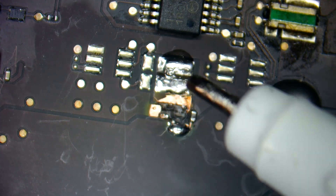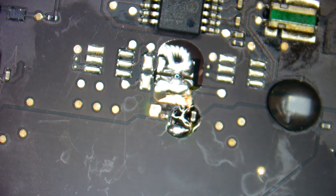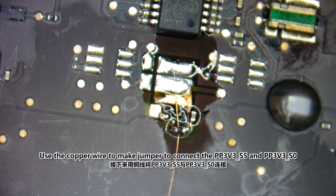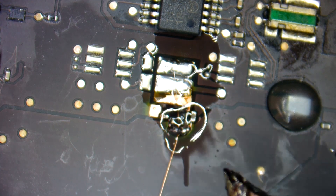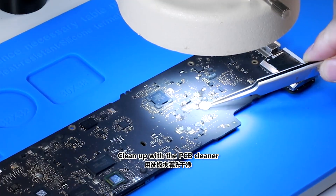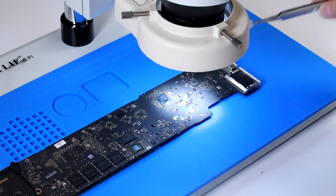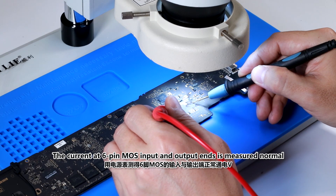Add solder flux. Use the copper wire to make a jumper to connect the PP3V35 and PP3V3E0. Clean up with the PCB cleaner. The current at the 6-pin MOS output ends is measured normal.